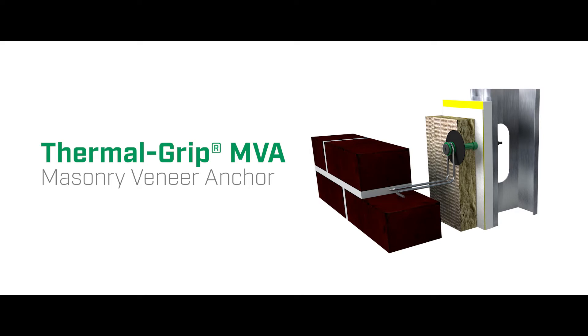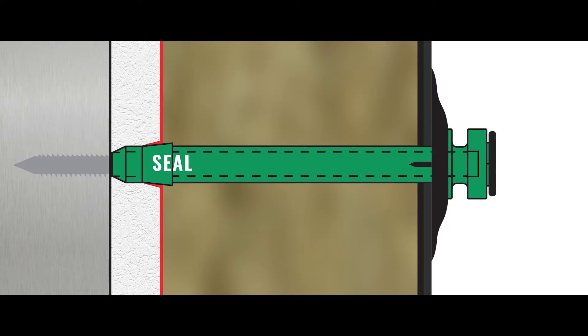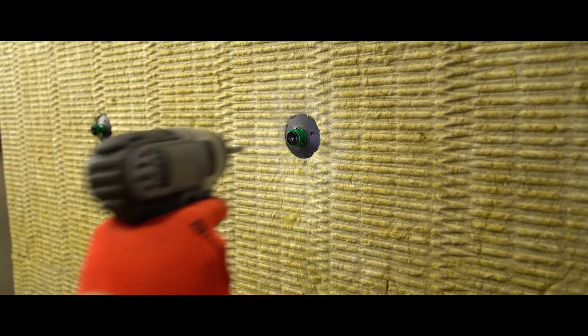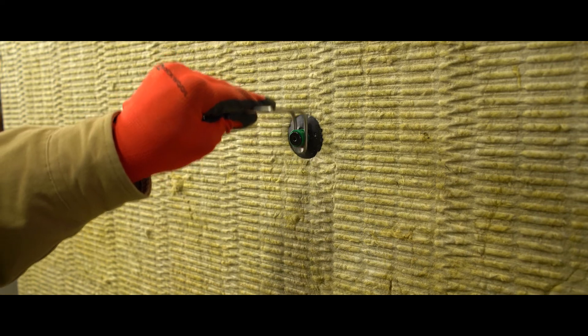For brick veneer cavity walls, consider the high-performance Thermal Grip MVA masonry veneer anchor. This innovative anchor is designed with the wedge seal feature that self-seals the anchor penetration at the hidden air barrier, while the polycarbonate tube creates a thermal break between the embedded wire tie and the fastener.